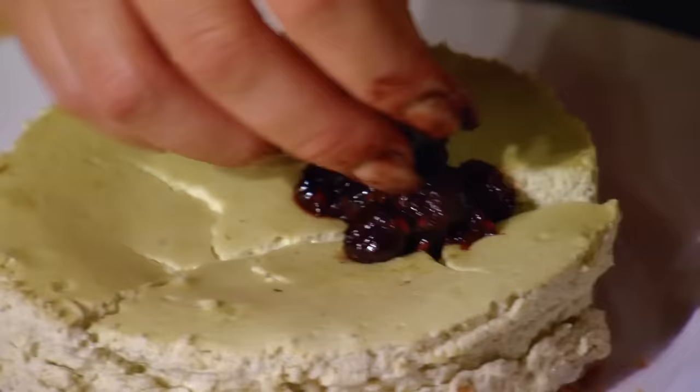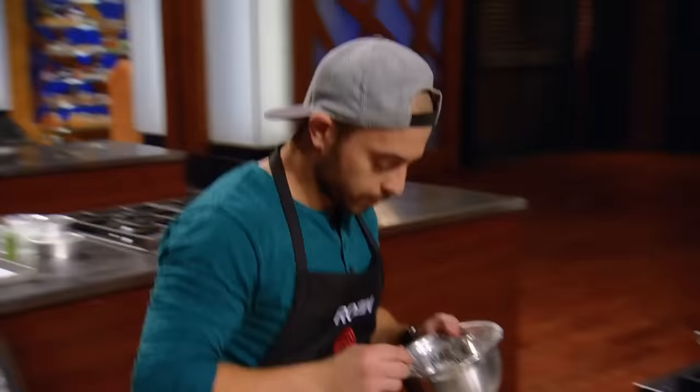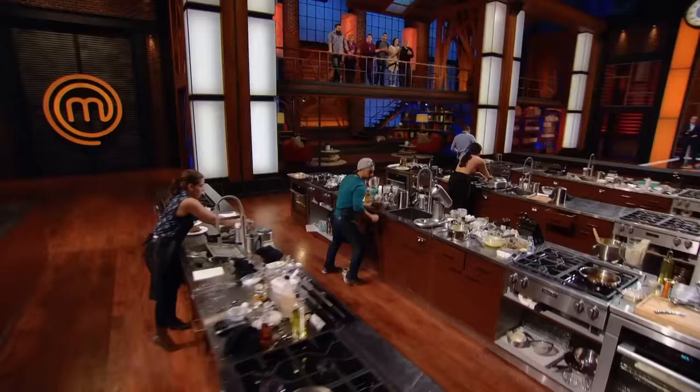One minute — come on guys, get those decorations on. Just throw it on, get it on your plate. Ten seconds. Time.